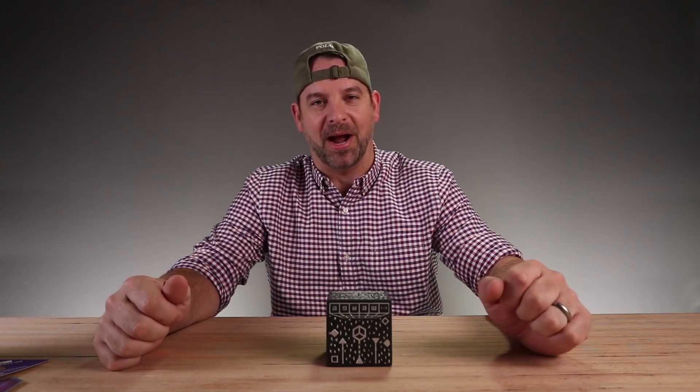All right, thanks for watching, thanks for tuning in. Make sure you subscribe and hit that little bell icon so you can see what we open next, right here on Unbox Warehouse.